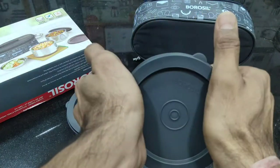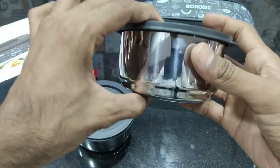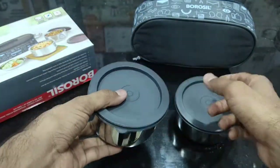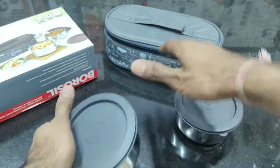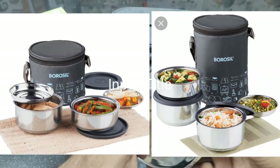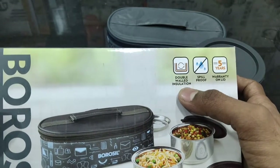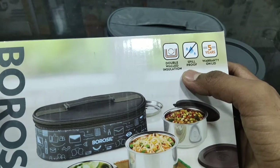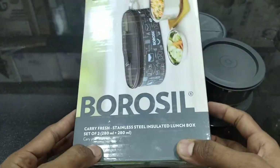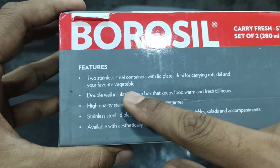This is a stainless steel bag from Borosil brand, and you can see it on top of the handle. Looking at the box, it features double wall insulation so that it stays warm, spill-proof, 100% leak-proof, and a 5-year warranty on the lid. You can carry your food easily.